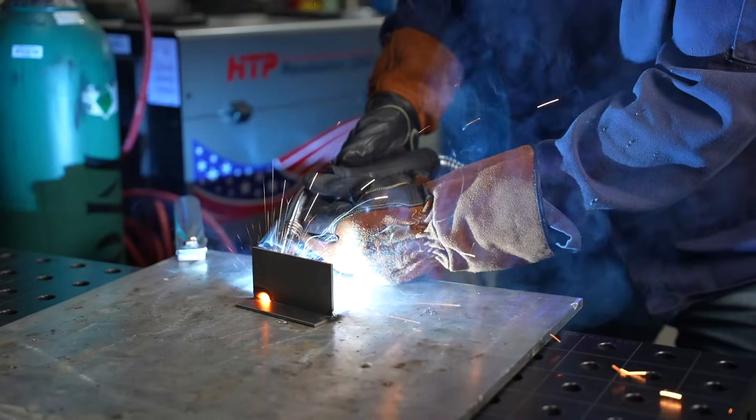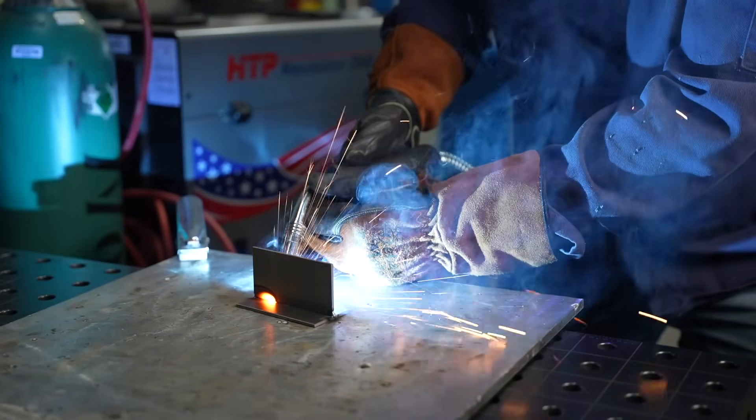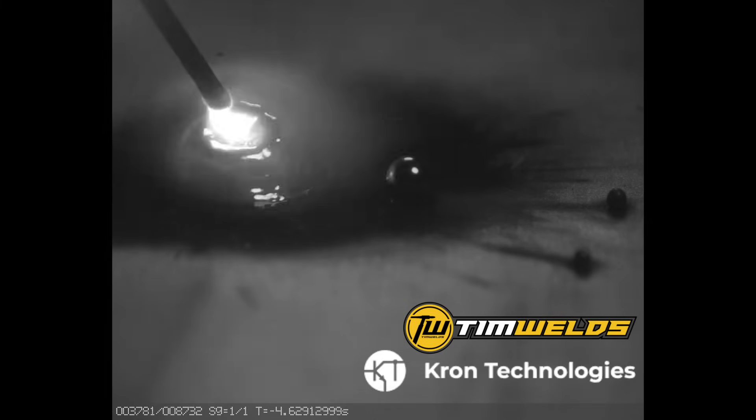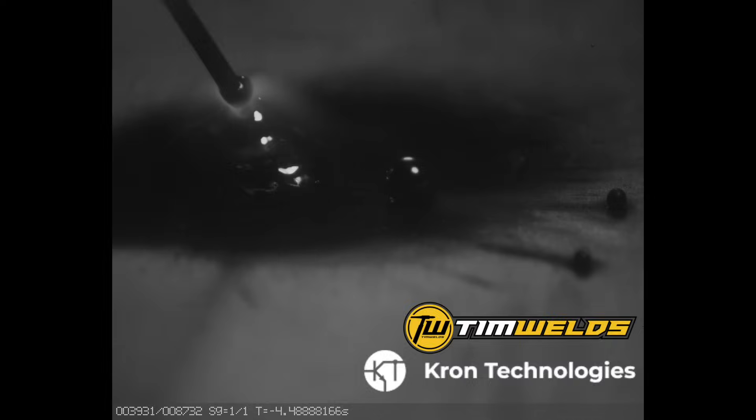First we need to understand some fundamentals about how the process works. We're talking about short circuit MIG welding, which is the most common type people do — and that's what gives the frying bacon sound. Here's a slow motion clip of the wire stubbing out and melting back. The arc isn't lit all the time; it actually shorts out against the work piece, then burns back with an arc, and that process repeats over and over.